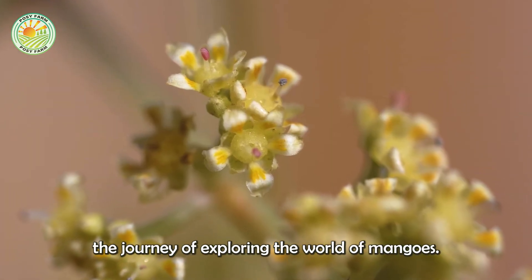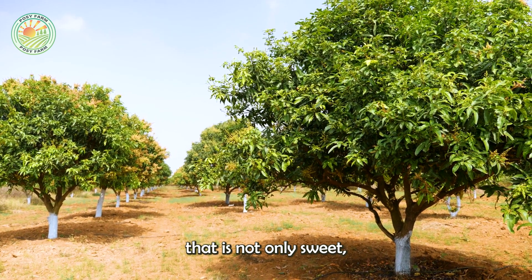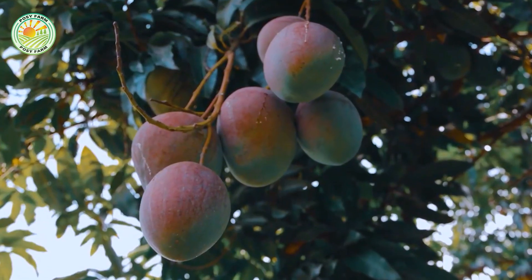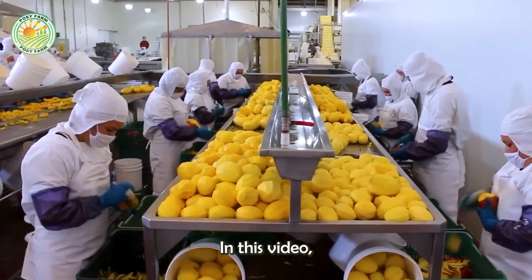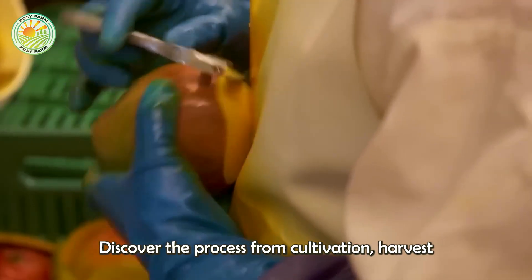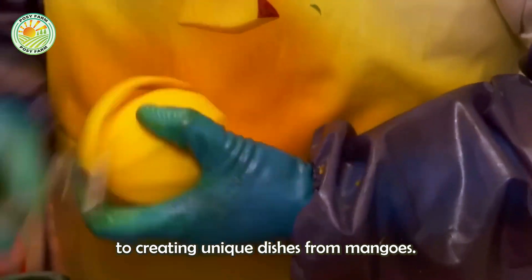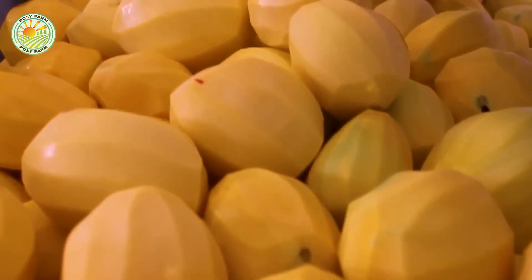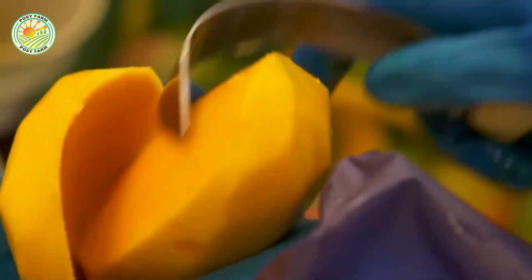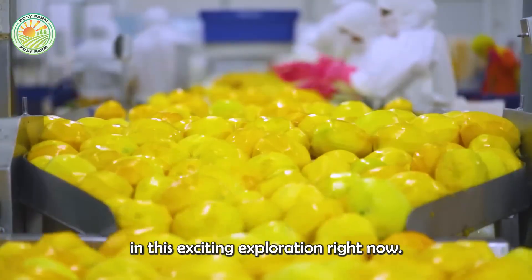Welcome to the journey of exploring the world of mangoes, a tropical fruit that is not only sweet but also packed with nutritional value. In this video we will step into vast mango orchards, discover the process from cultivation, harvest, to creating unique dishes from mangoes. Join me in this exciting exploration right now.